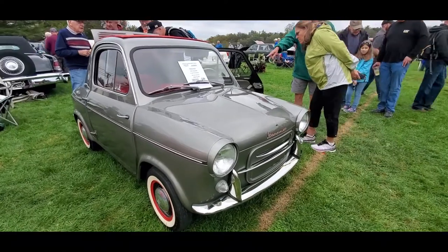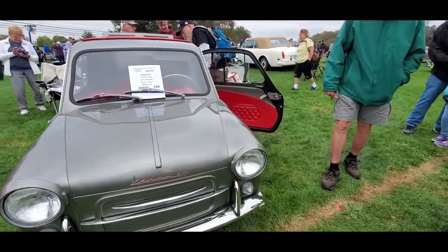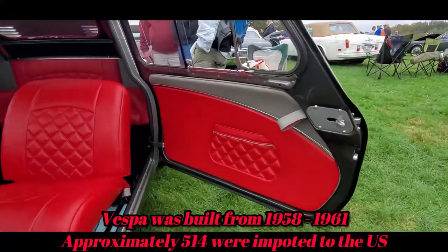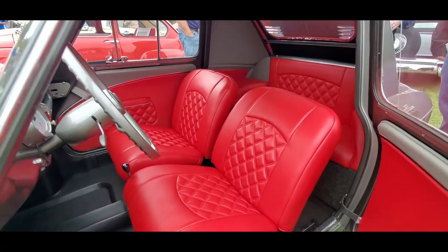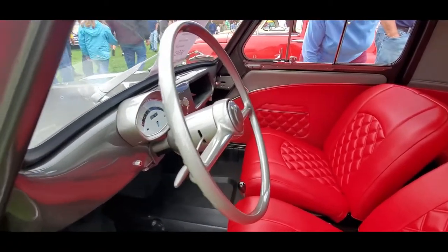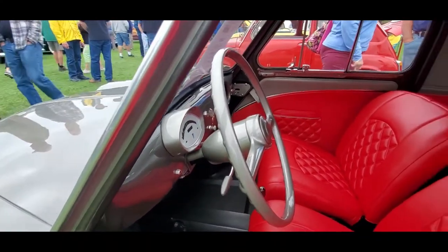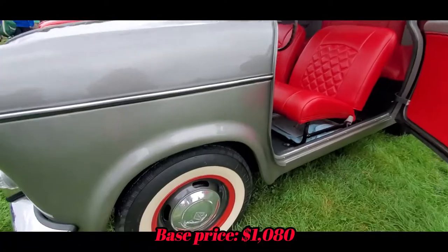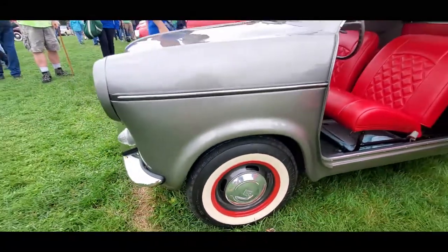This is a 1959 Vespa 400, a two-cylinder convertible. Vespa of course is an Italian company, but they were getting metal from Fiat. Fiat said if you build this car in Italy we're going to pull the contracts, so what they did was build them in France. These are 10-inch tires.